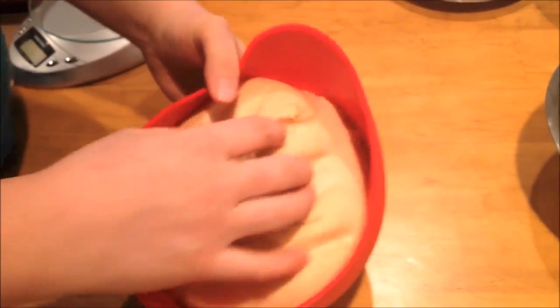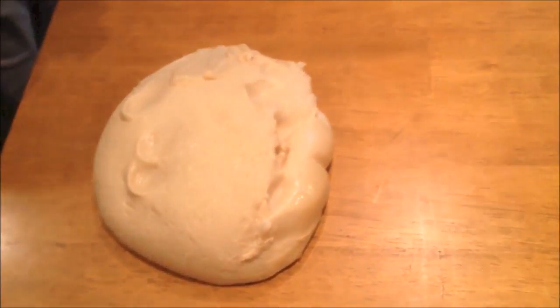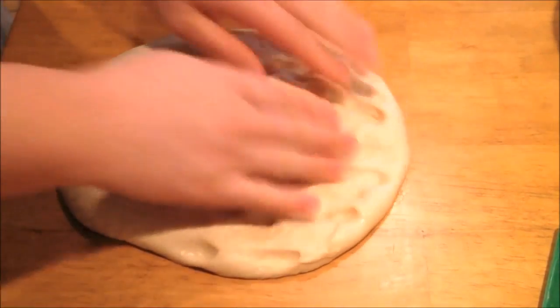Once the dough has doubled in volume, turn it out onto your board, press out the air and fold the dough. Once you have folded the dough, divide it into 50 gram pieces and roll each piece into a tight smooth ball.